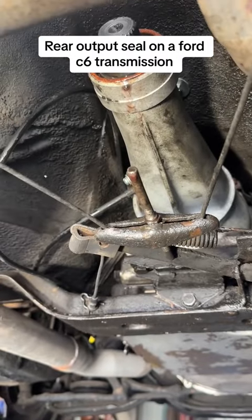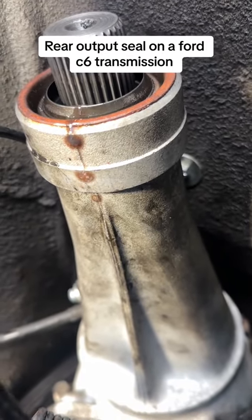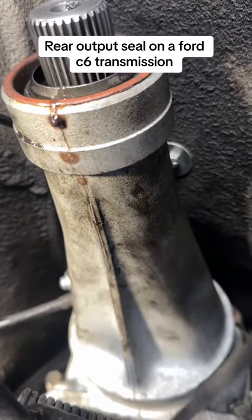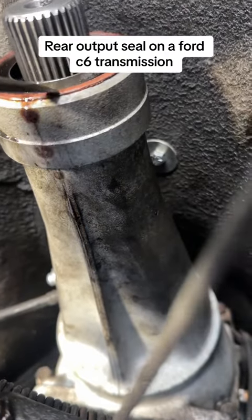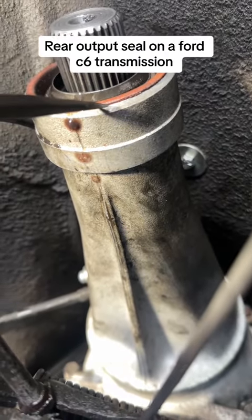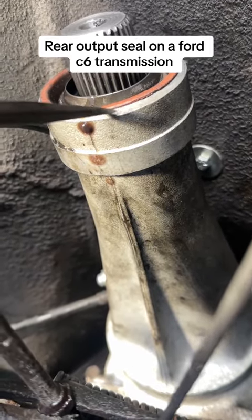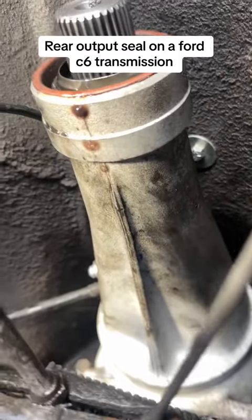Now you can see that red ring right there — that's the old seal. I'm just going to get a small flat head screwdriver and hit it with a hammer and see if that comes out. I'm not knocking it too hard because I don't want to nick up the housing right there.